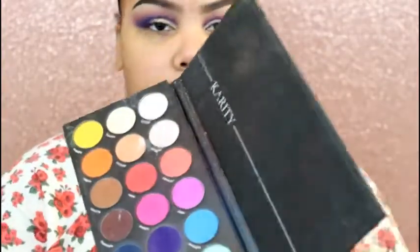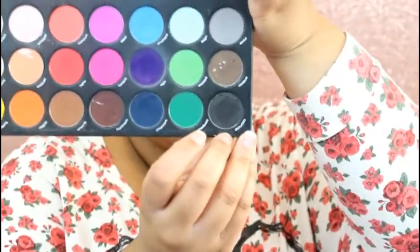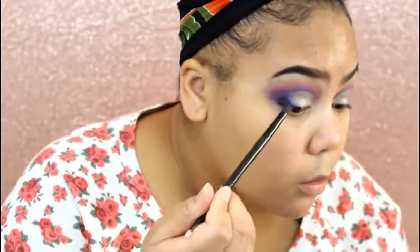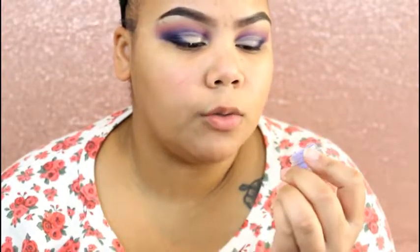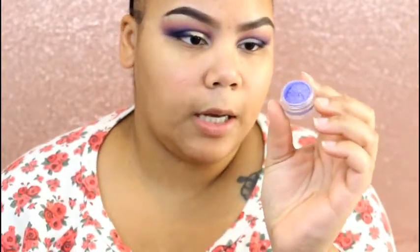Out of my Kerity palette I'm going to take a black eyeshadow called Disturbia, just to darken things up. Now I'm going to take an Inglot pigment — I don't remember the name of it but I will try to link it down below — it's just like a lavender purple pigment, and I'm going to dampen my brush a little bit with MAC Fix Plus just to make sure it sticks and shows a little bit more.